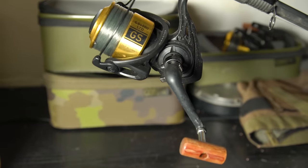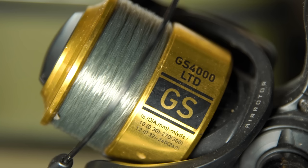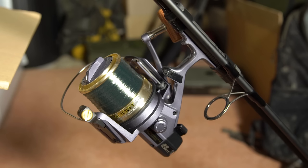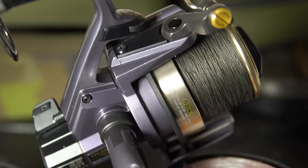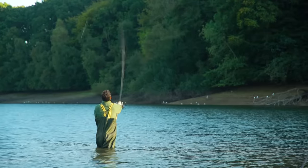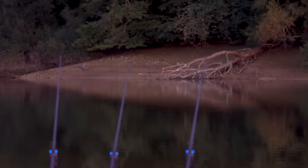On our 10 foot rods we use a lightweight reel to balance nicely with the shorter rod. These are Daiwa GS 4000s and they are loaded up with 12lb carp line, which is a strong durable monofilament mainline. On our 12 foot rods we use these Daiwa Tournament S 5000T big pits. On these we use the same 12lb carp line, and for both sets of reels we also have a spare spool loaded with 20lb sub braid, which is what we use when fishing towards snags. We use braid in these situations because it has no stretch, so it's less likely that fish will reach any snags.